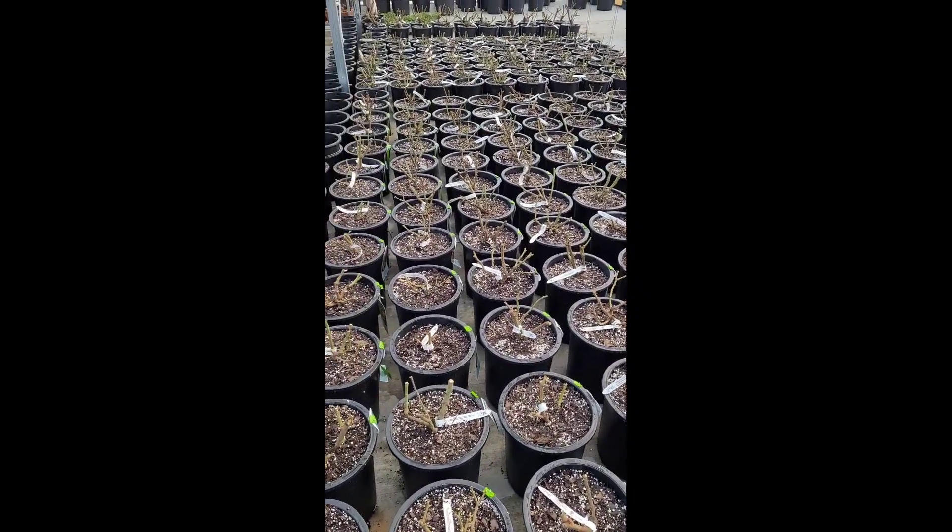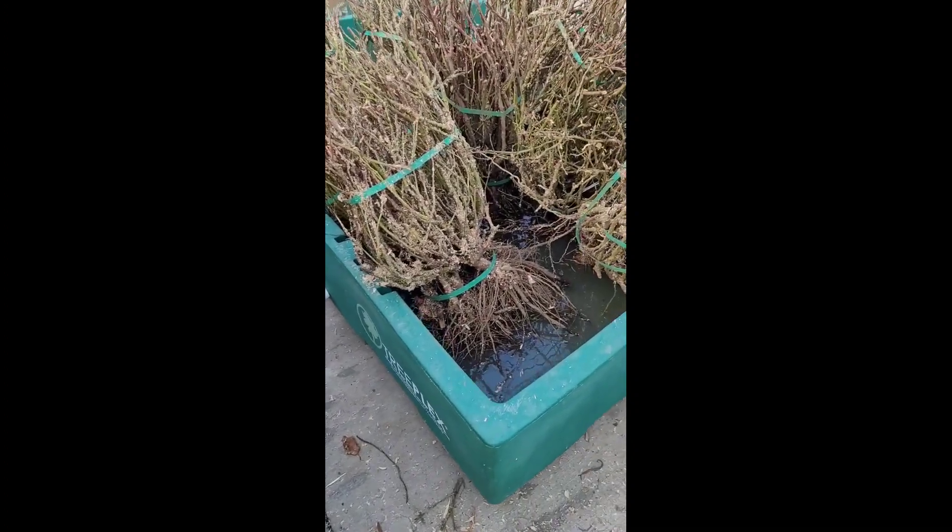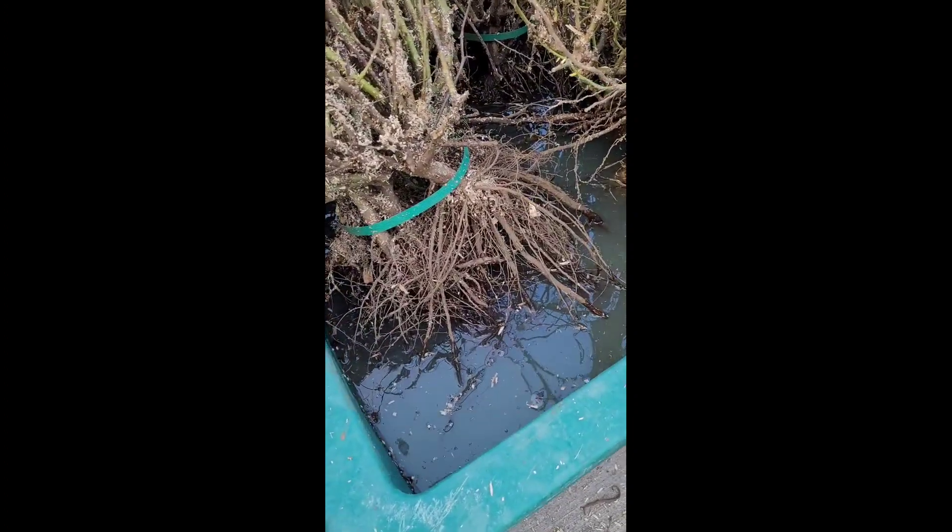How do garden centers get all the roses ready for the springtime? Protected with sawdust, they are shipped in from local farms and then soaked in water for a few days to help hydrate themselves.